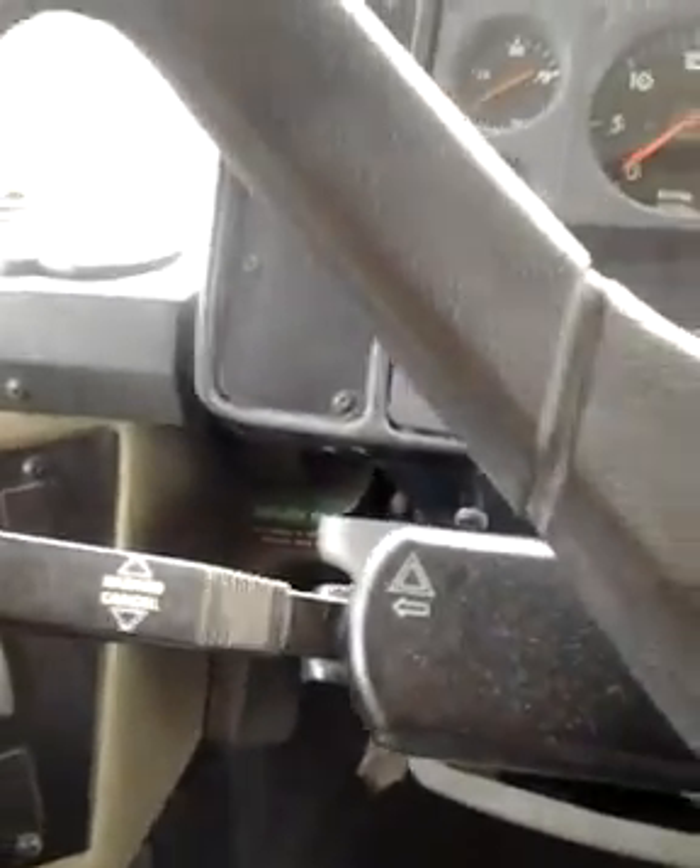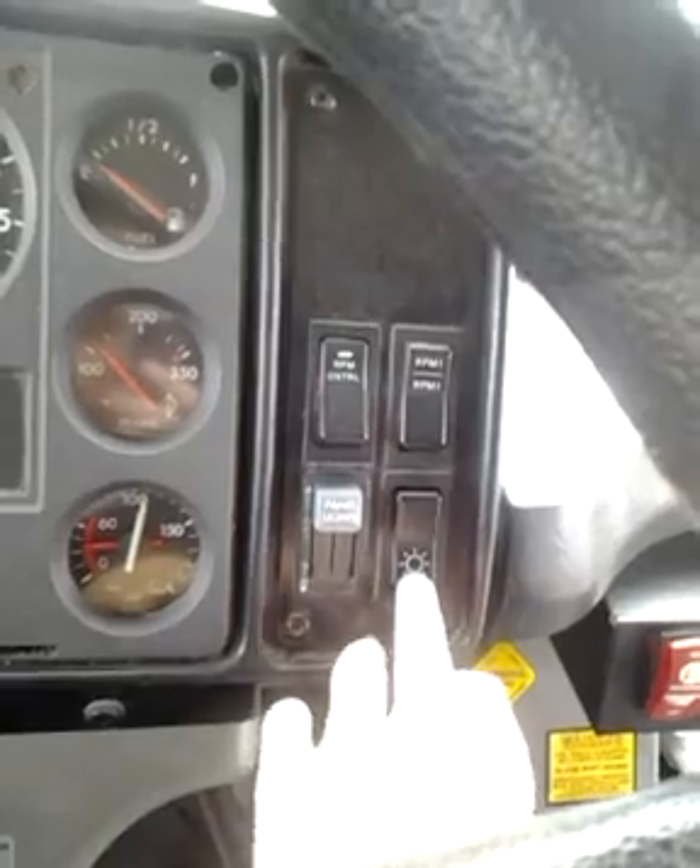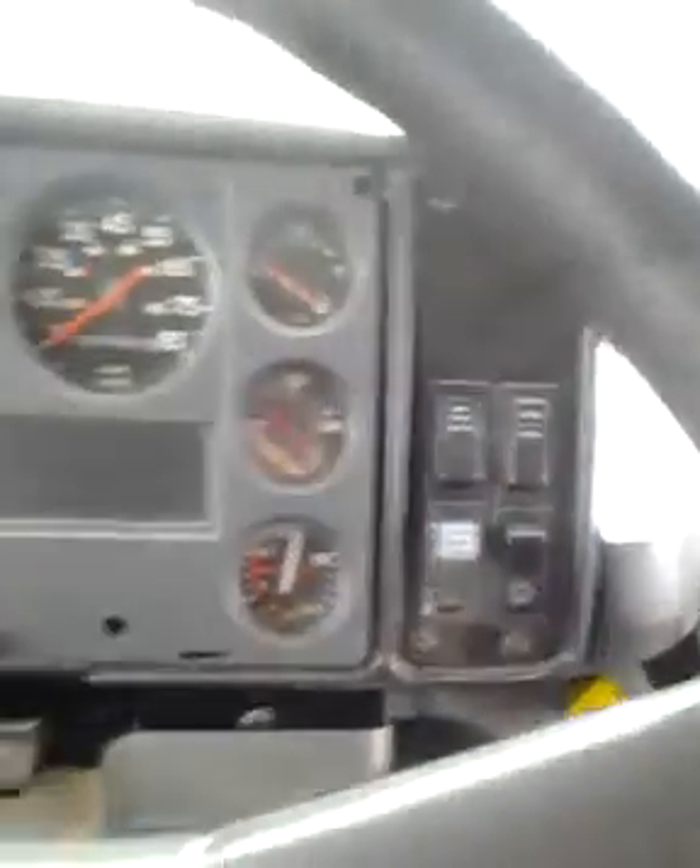To begin your light inspection, first thing let's do is turn your key back or all the way forward. Cut my radio off. Now first, what you're going to do: turn your park lights and headlights on.